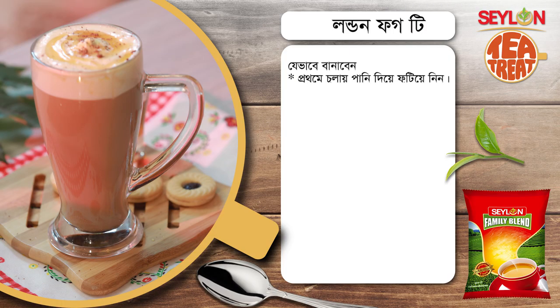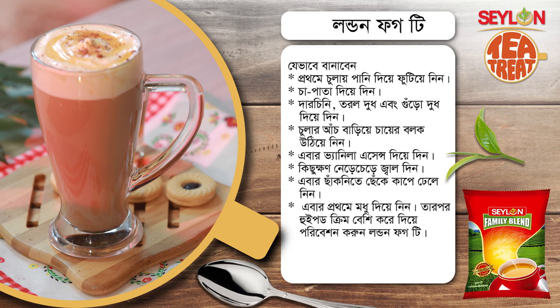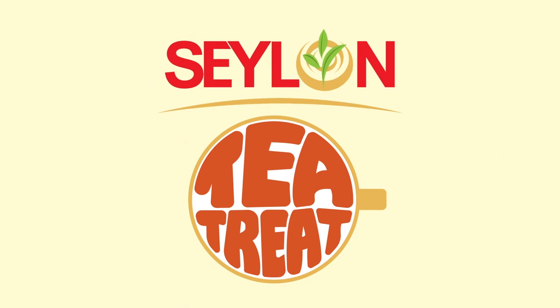So viewers, today I've shown you the London Fog Tea recipe. Look at the recipe. Thank you so much for watching Ceylon Tea Treat. If you like Ceylon Tea, you can find Ceylon Tea on Facebook and YouTube channel. I'll show you the Chai recipe next. Until then, I'll see you soon. Bye-bye.